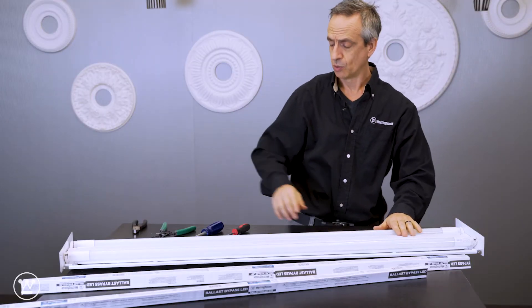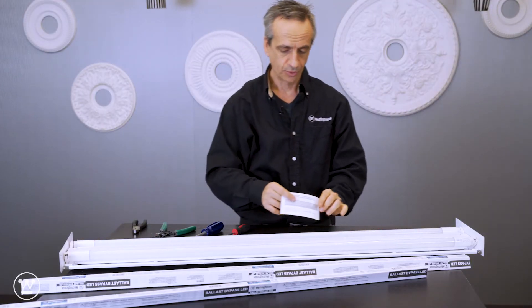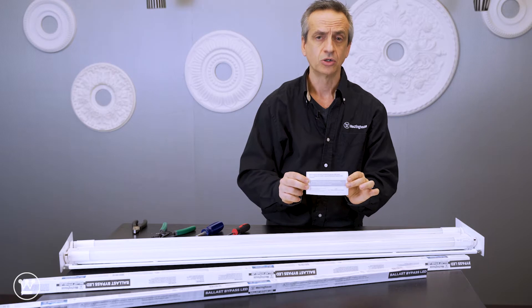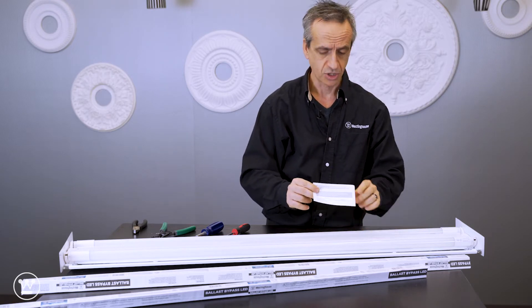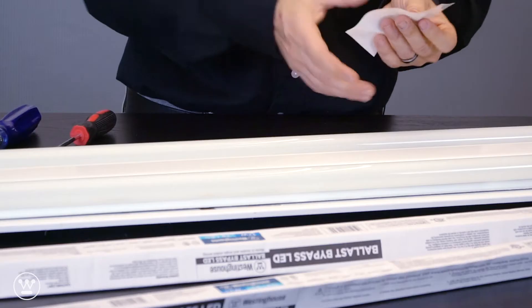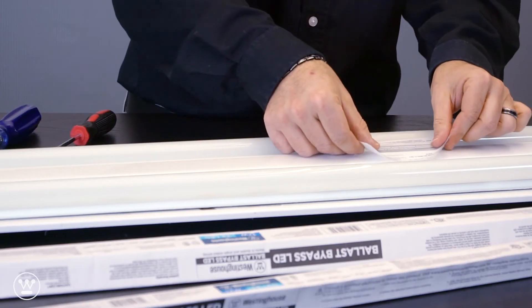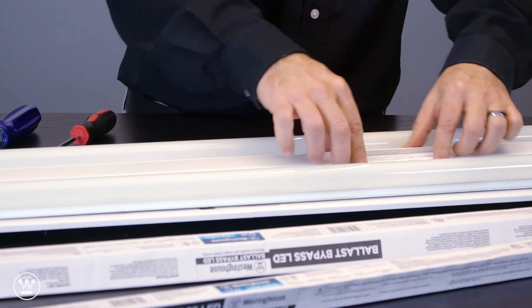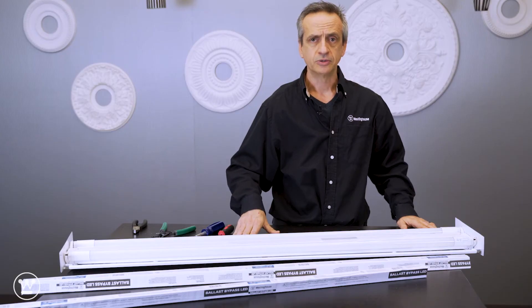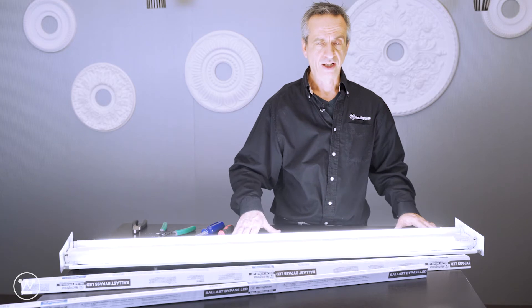Before we turn it on, these TLED bulbs come with a sticker that basically says to only replace the lamps using TLEDs. So it's very important to place these stickers somewhere where they're visible. Next we turn the power on. There you have it.